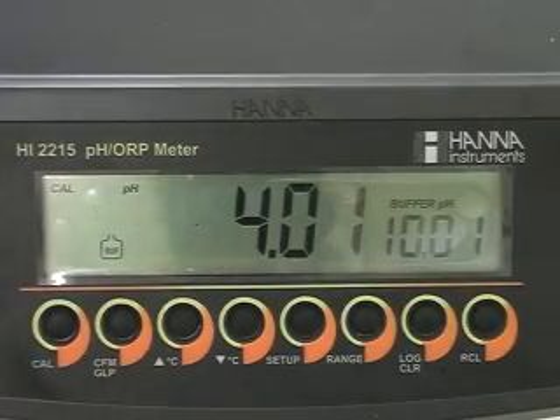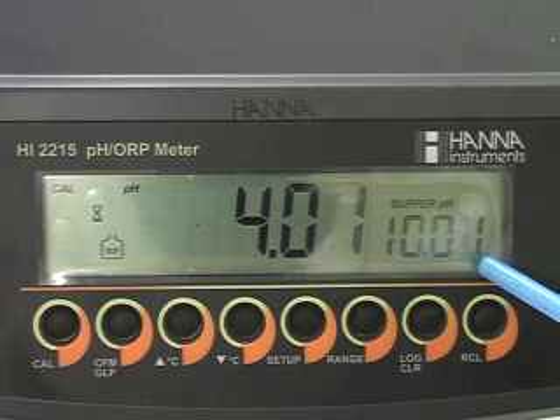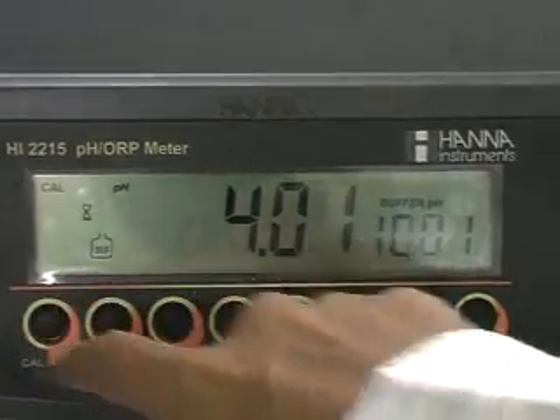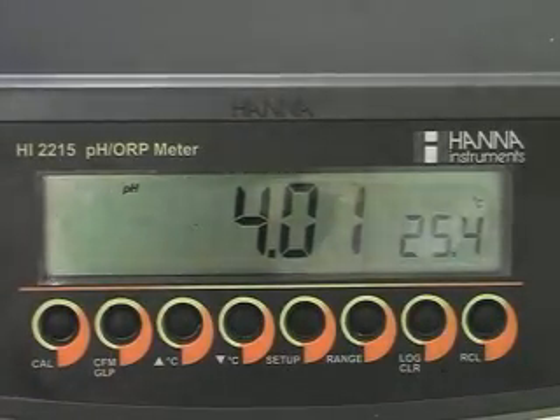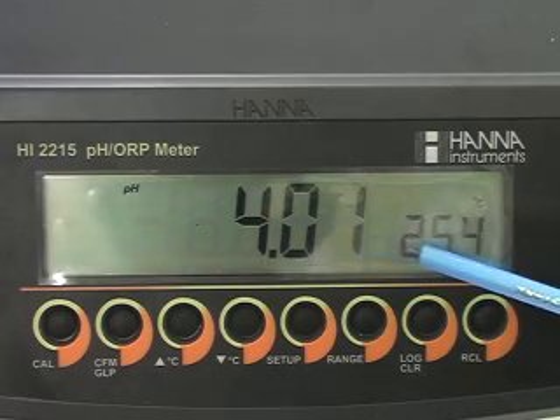After this 2-point calibration, the instrument will show you the 3rd point, that is 10.01. At this time, please press CAL to exit the calibration mode. The instrument will memorize the calibration data and it will return to measurement mode.